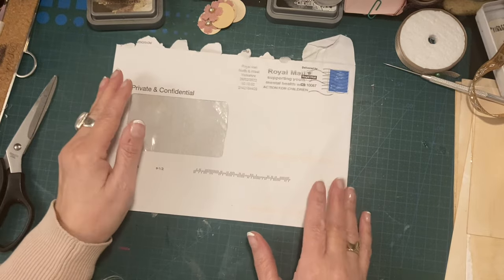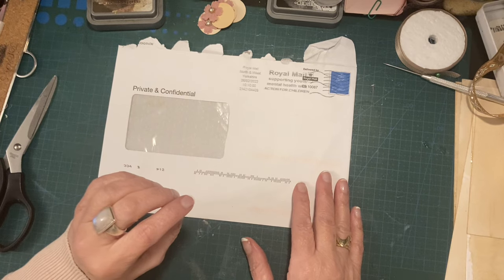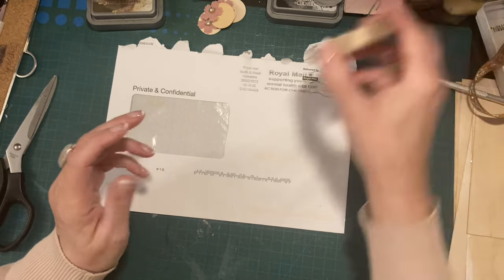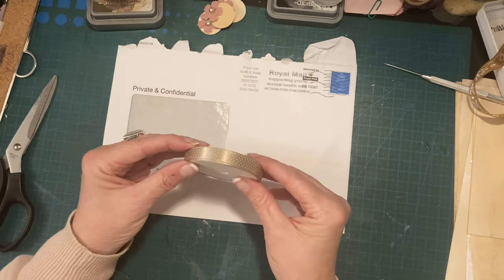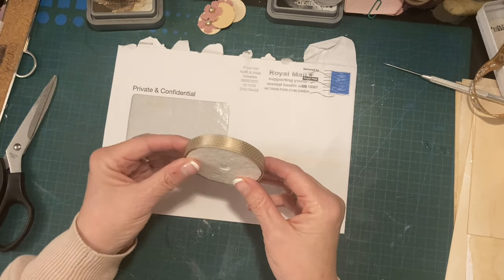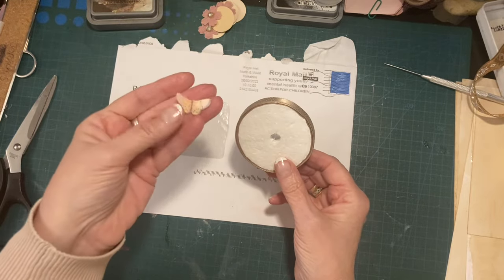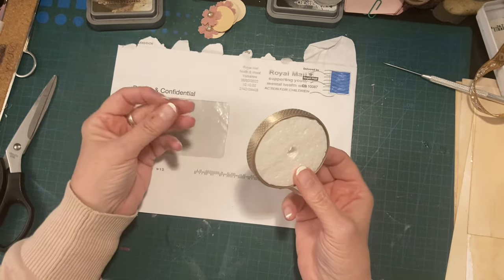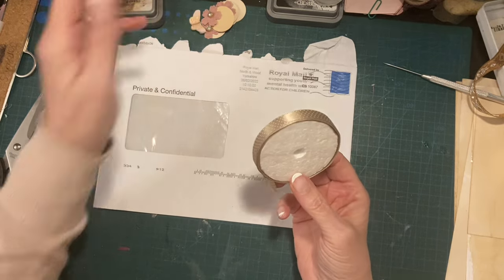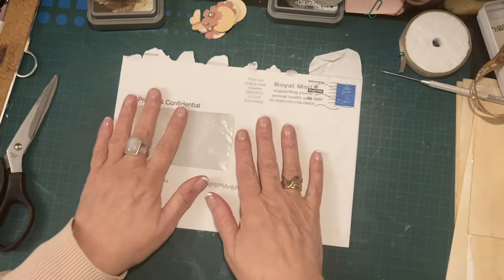You don't really need any special stuff. The only special thing I might use is a bit of ribbon. If you have any stickers or little butterflies, paper butterflies cut out of a book, or any nice little images that you might have cut out of a magazine, use them. So anything you can cut out of a magazine or a book. All you need is an envelope.